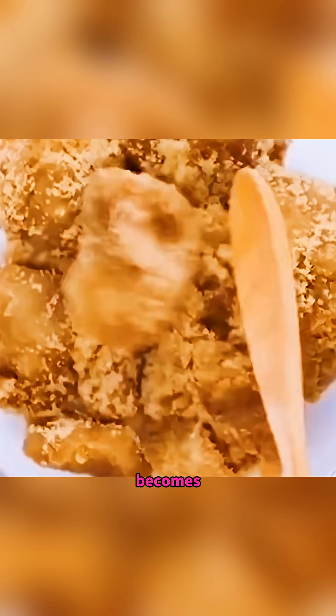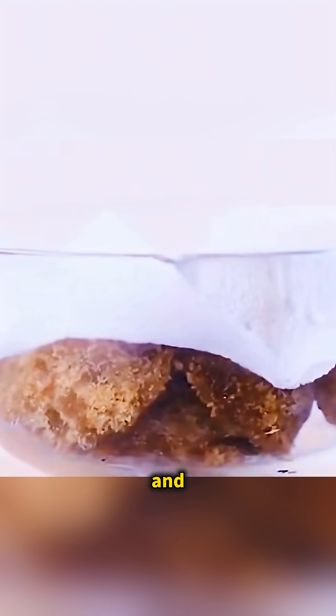Brown sugar sitting too long becomes hard and lumpy. Just cover it with paper, spray evenly with water, microwave for 20 seconds and… the sugar instantly becomes soft again.